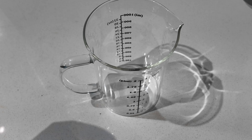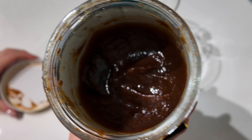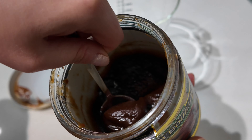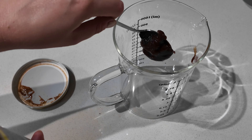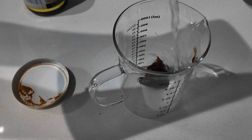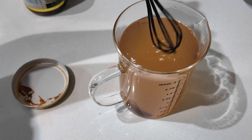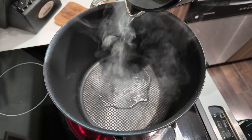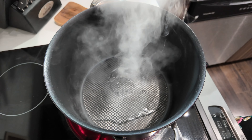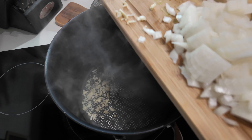The last thing I need to prep before starting to cook the chili is making my veggie broth. I always use my Better Than Bouillon vegetable broth base — it's so tasty. I'm making about four cups of broth, so just a heaping tablespoon mixed with water. Let's get a big pot heating up on the stove. You can sauté with oil or water — I'm choosing to water sauté today just to save a few calories. We're going to start by sautéing our garlic and onion.